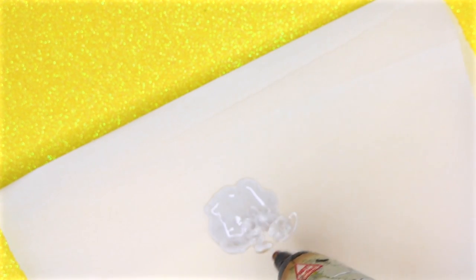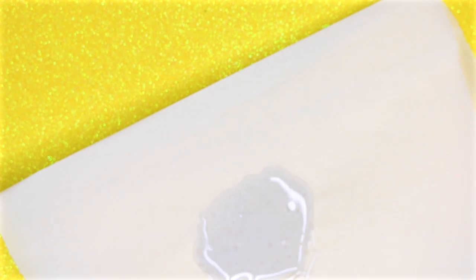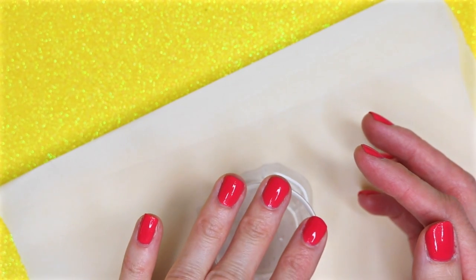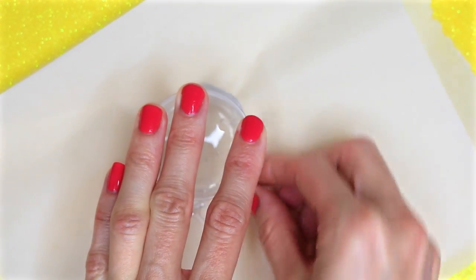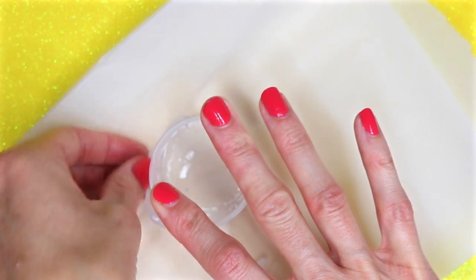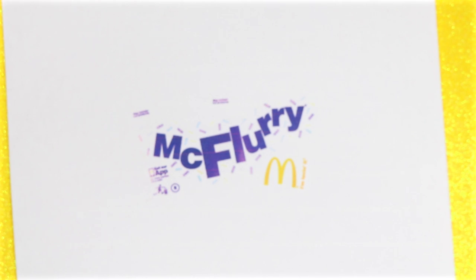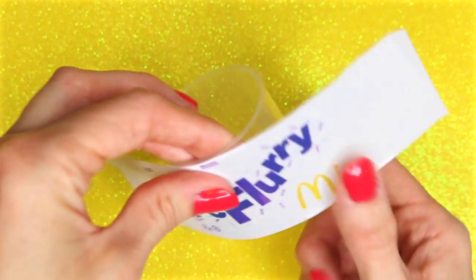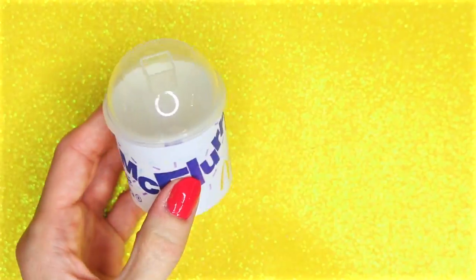On a piece of parchment paper I'm going to put some hot glue, then I'm going to take the top part of the container that I cut and place that in the hot glue — that will seal the bottom. Once the hot glue has cooled down, remove any from the side and lift it away from the parchment paper. Print out the McFlurry label, the link will be down below, cut it down to size, wrap it around the container, and secure with glue and/or tape. Here is what you should have at this point.